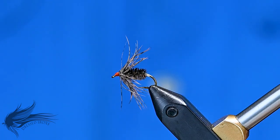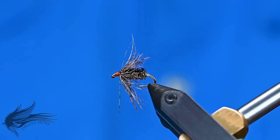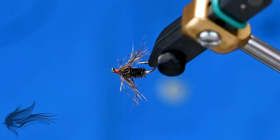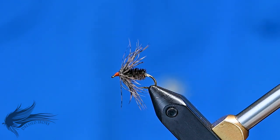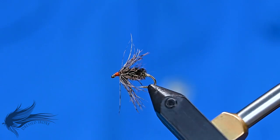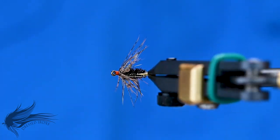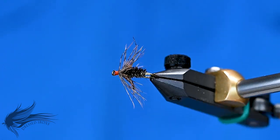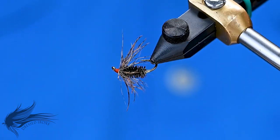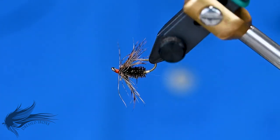I haven't fished this fly yet — I don't live in real trouty waters, so there are a lot of older soft tackle patterns I just haven't had the opportunity to fish. However, I'm planning on getting out and doing more fishing with soft tackles this year. I also think this would be a good panfish fly — it has lots of action, some color and shine, and peacock herl is always good for almost any small fly for trout or panfish.